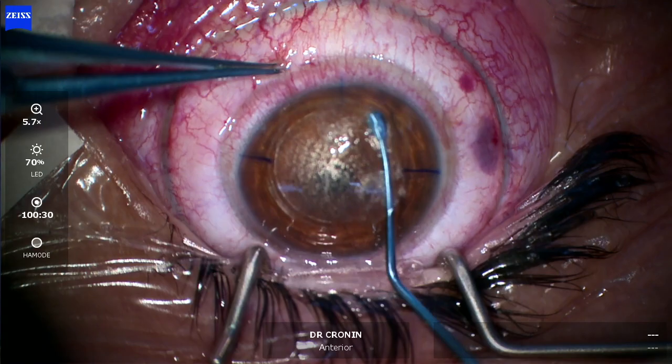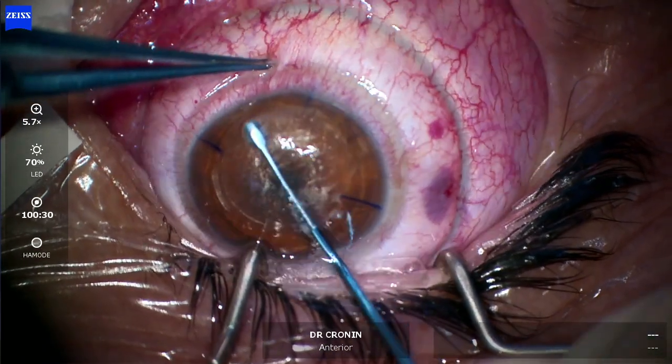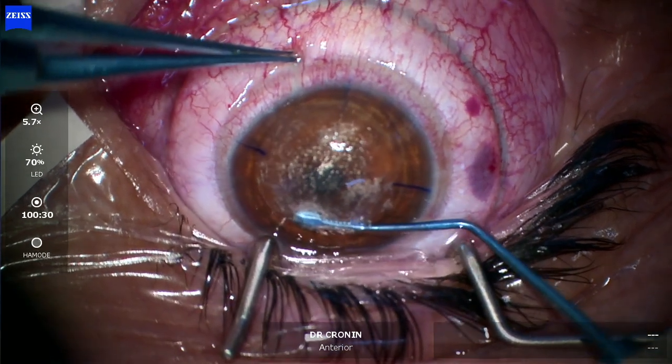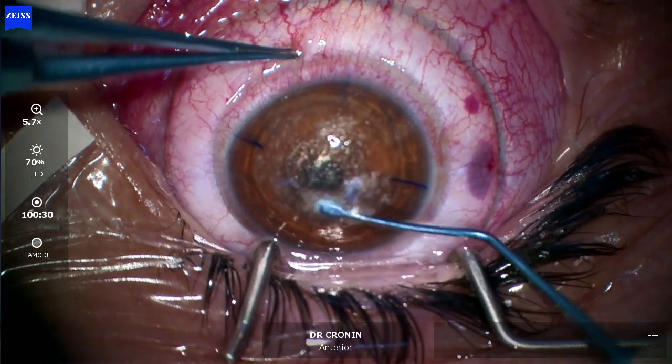In this case, I've used two incisions, which can be done on the Zima Z8 laser — one for the anterior and one for the posterior — but most of the time I just use one incision. In this case, I had difficult access.